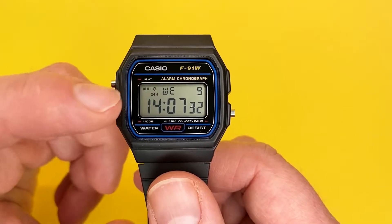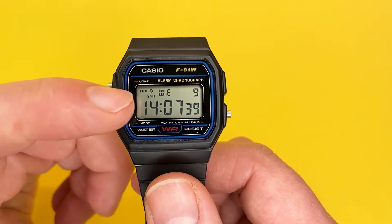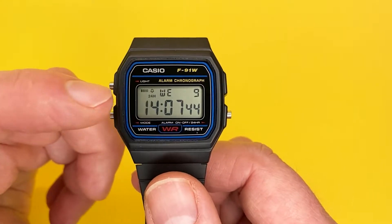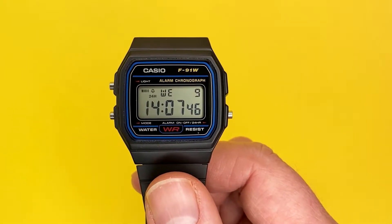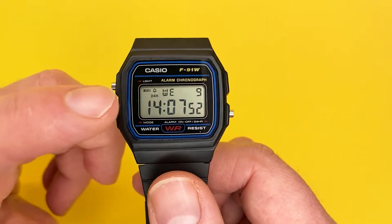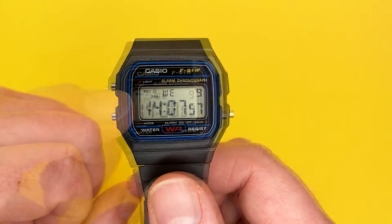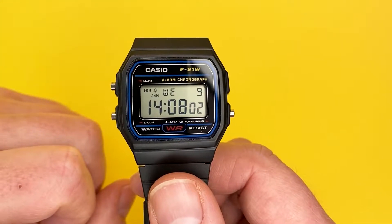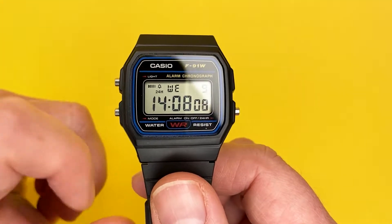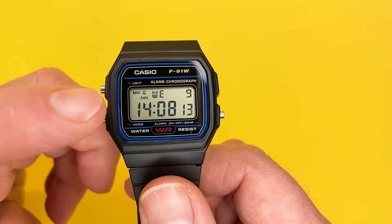Starting from the top left, you get two indicators. On the left-hand indicator you've got the daily alarm activation — that shows you the daily alarm is live and active and will go off once a day at the time you set. These are easily turned off and on and I will show you how within the alarm mode. The one to the right, the bell symbol, is the hourly chime, meaning on every hour this will chime to say an hour has elapsed. To the right of that you have the day of the week, and to the extreme right you have the date within the month.